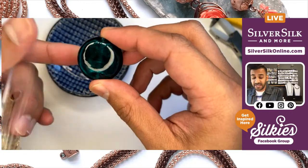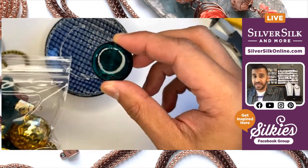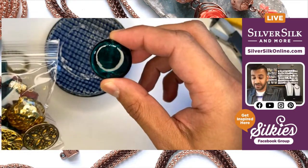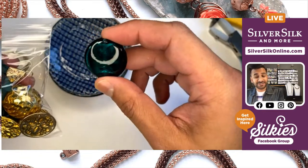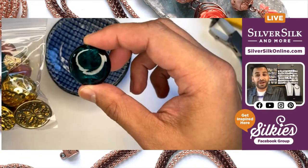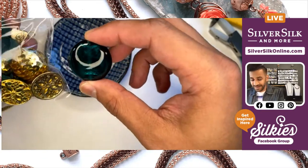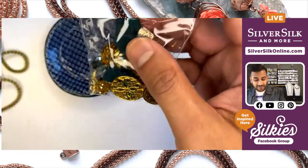I'll actually be doing a second live video on my SilverSilk and More Facebook page showing a different design. So right after this video, you'll probably want to pop on there for my what I like to call the round up — so make sure to mark that on your calendar right after this show.